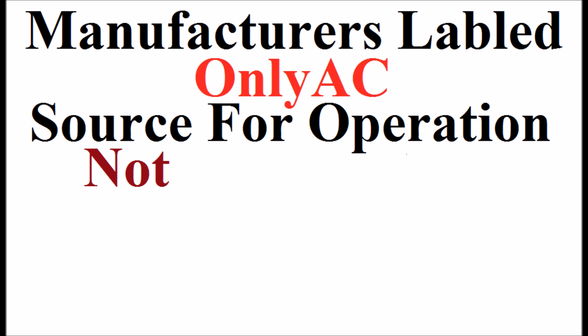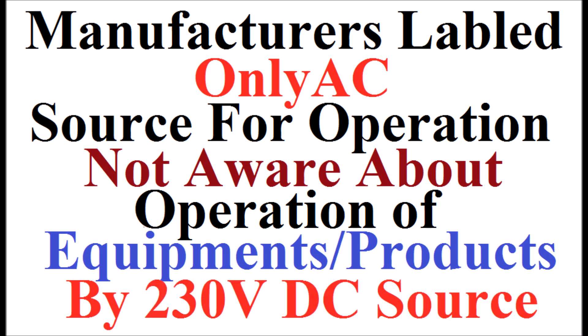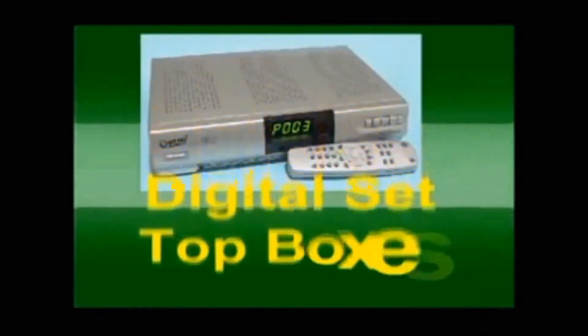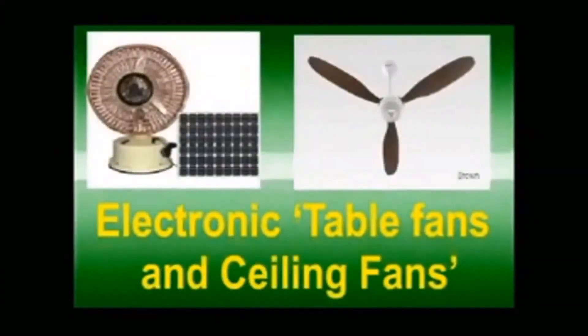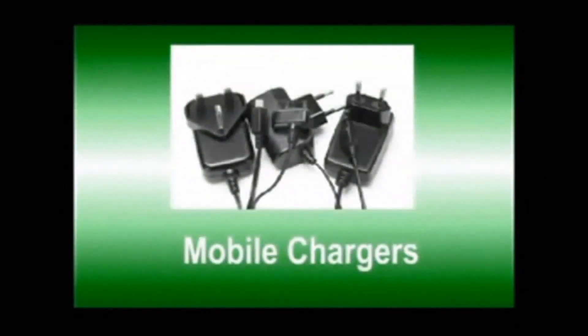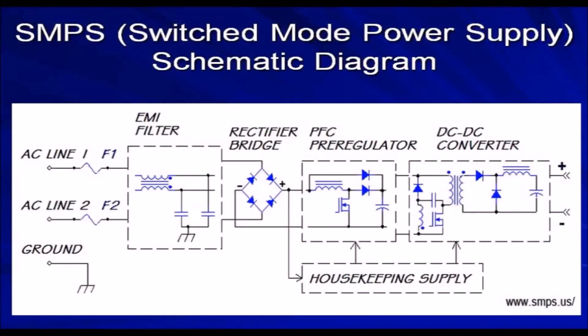The products include CFL lights, digital set-top boxes, DVD players, electronic ceiling fans and table fans, fluorescent tube lights with electronic ballast, mobile chargers, personal computers, TV sets, induction stoves, and drives with VFD controllers. These products have built-in switched mode power supplies.